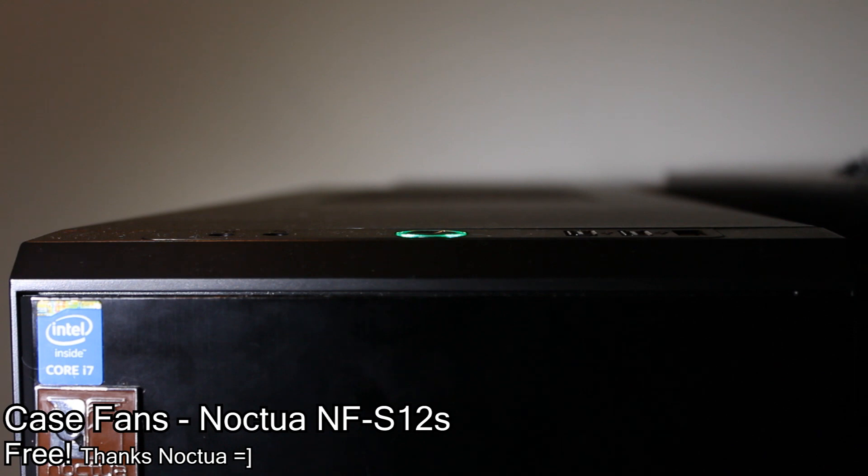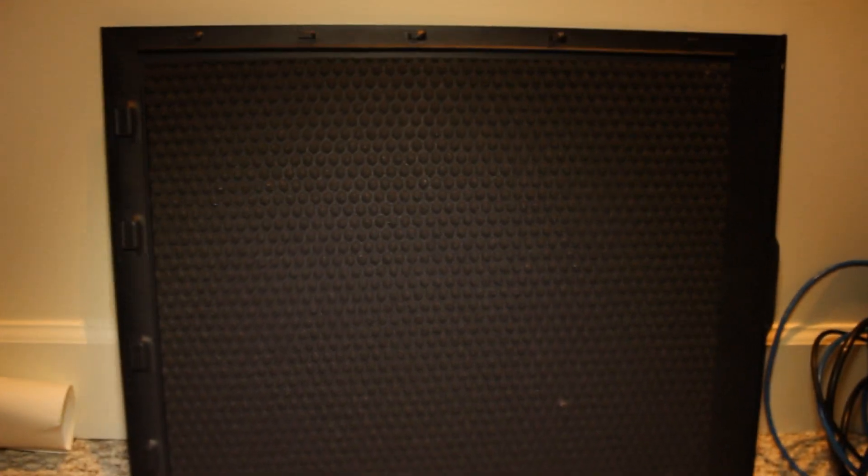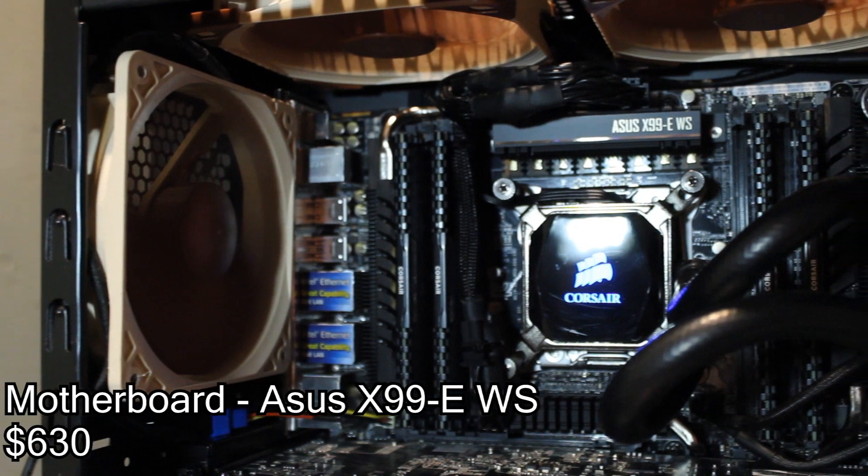Case fans were an easy choice — they were provided by Noctua. The NF-S12s are quite good and quiet, and the case panels feature some noise dampening foam that reduces noise.